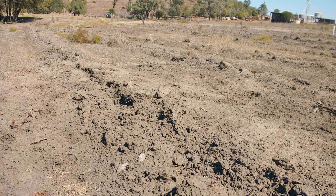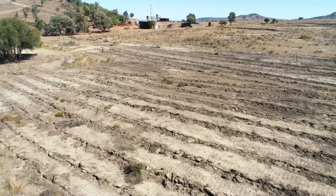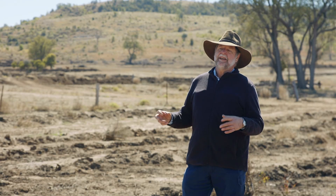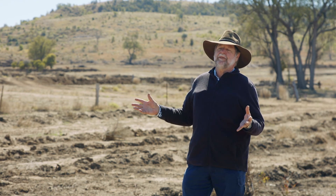The reason we use deep ripping is to create the opportunity for much more water infiltration onto scalded areas. When you get a rip line in there it creates an area where you can get water in, silt will come in, and it's a perfect seed bed to get grass growing where we've had no grass before.